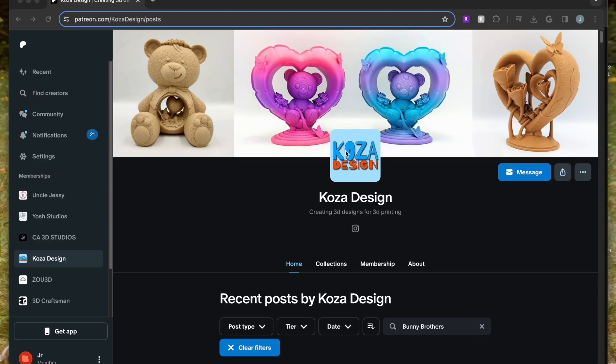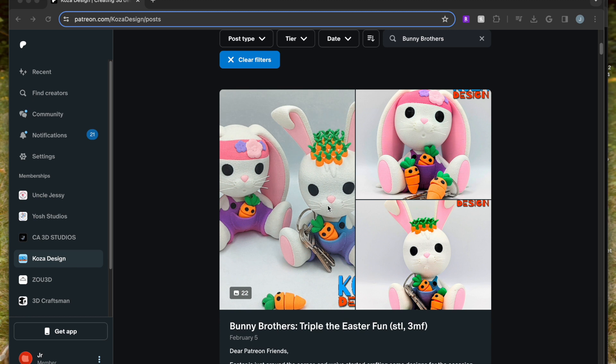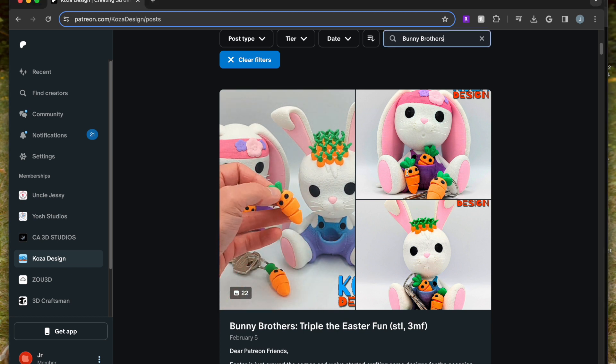I picked up this STL file on Cozy Designs' Patreon page. I'll put the link in the description below. They create great, kid-friendly items and models.